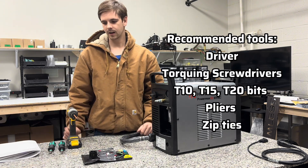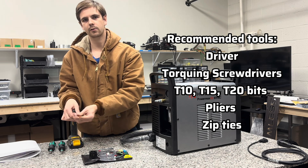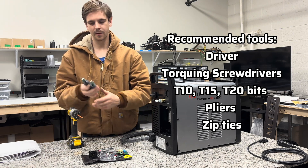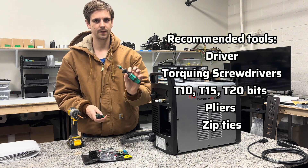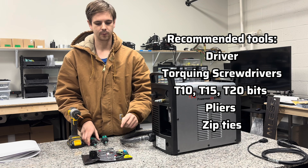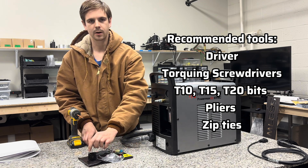The tools you're going to need are a T20 Torx driver — I'm going to use this in the impact. You're probably going to want to follow the torque specs that are in the manual for each screw, so I have these little torque screwdrivers for that. You're also going to need a T10 driver for the screws to actually put on the CPC port.